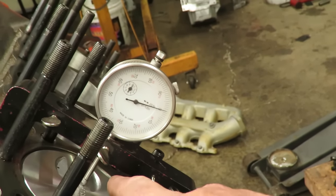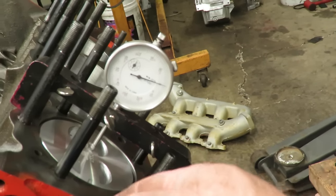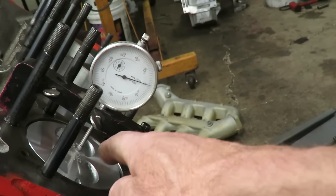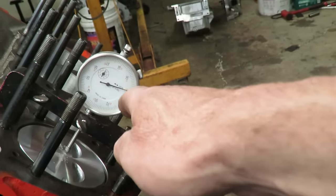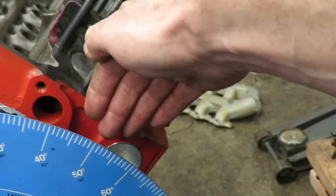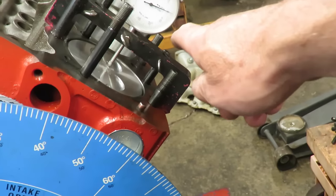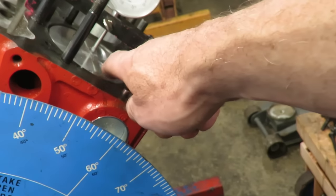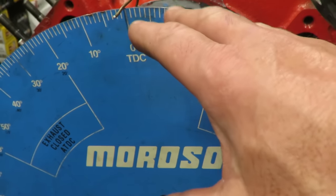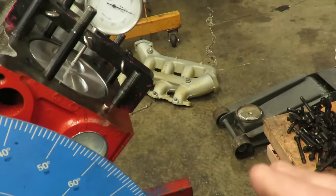The zero on your degree wheel needs to coincide with top dead center. Now, this is only approximate top dead center because the connecting rod, as it comes up to top dead center, has a little bit of dwell in it. We actually have to dial in the top dead center and make sure this is exactly true top dead center, because the rod can be over to one side or the other and we can be off a couple of thousandths. That's going to throw our degreeing off, so we have to be at exactly true top dead center.